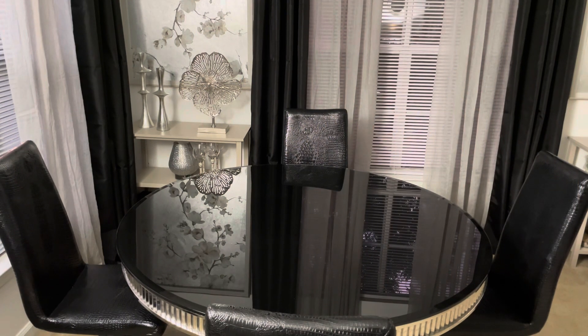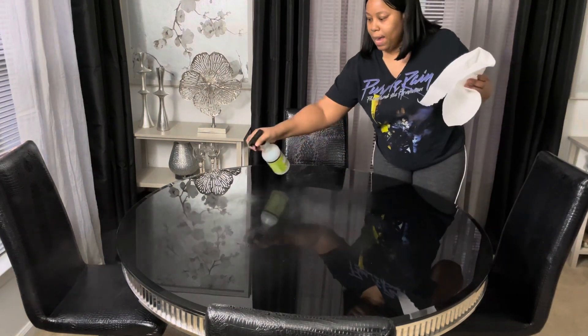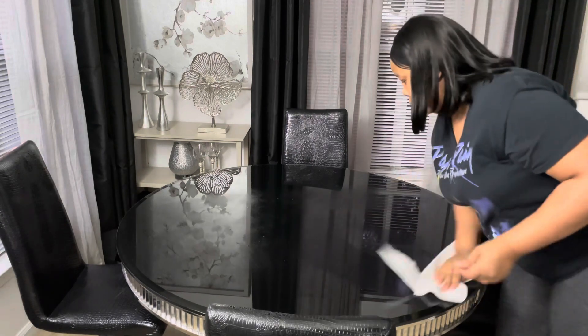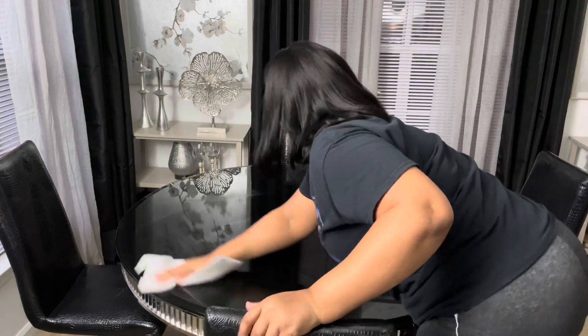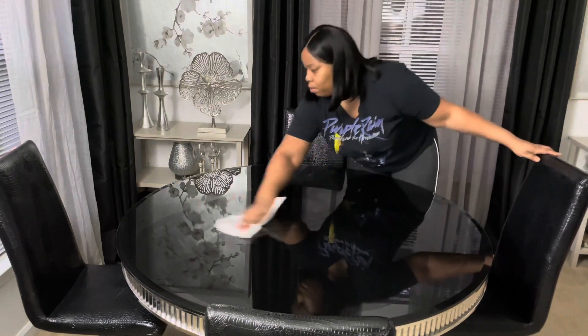Hey everyone, it is Sparkle and welcome back to my channel. I have another table setting that I'm going to do — it's going to be my last tablescape for fall, and this one is going to be for Thanksgiving because Thanksgiving is next week, so I thought I would share a table setting with y'all.